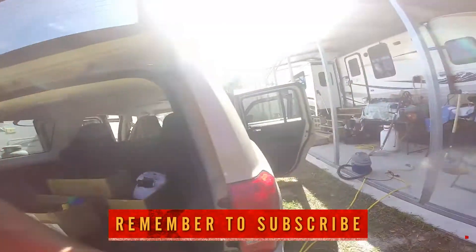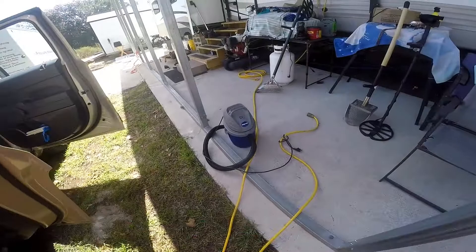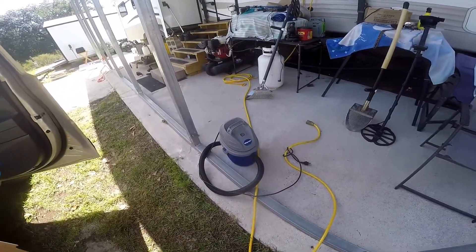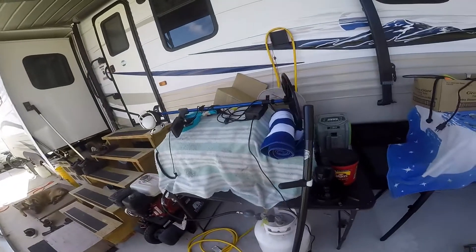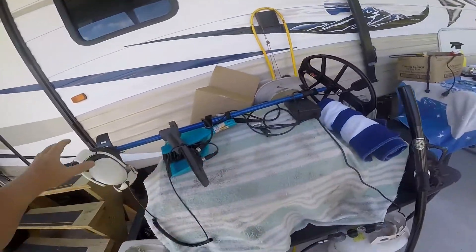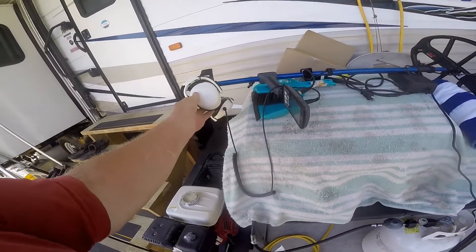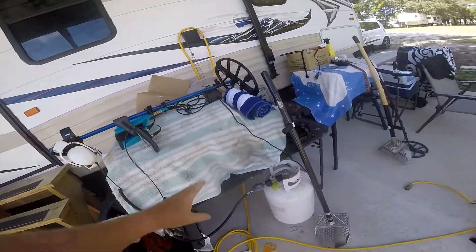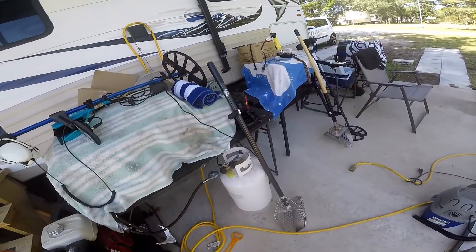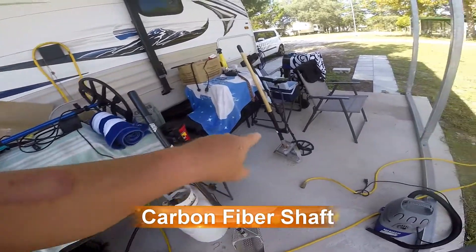So what do we got here? First off, I have a vacuum cleaner. Why do I need a vacuum cleaner? Because when you go to the beach, things get dirty. Everybody carries their main detector. Right now this is my Minelab Equinox 800 with the Tony Eisenhower headphones — that's my main detector. That's the extreme scoop I use with a fiberglass shaft — that's my main scoop.